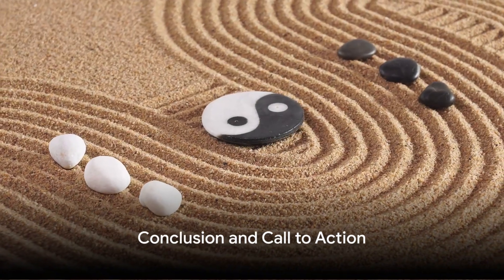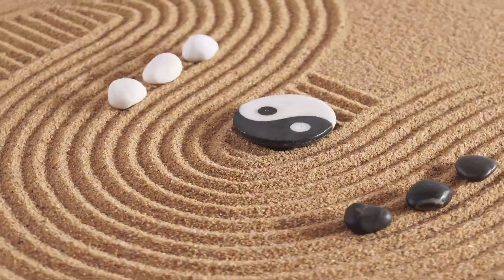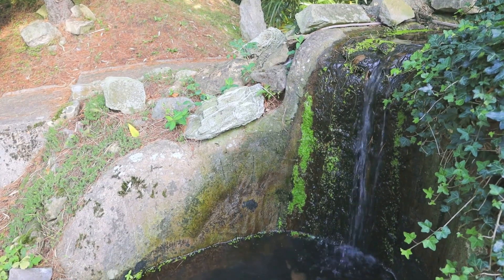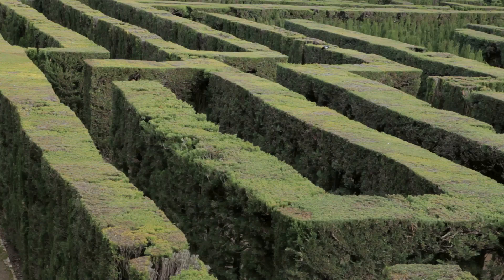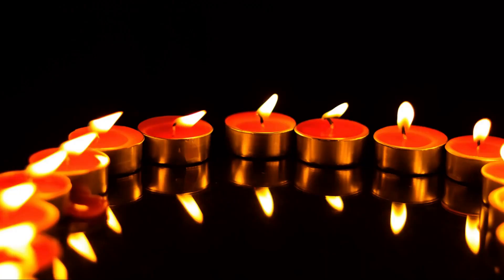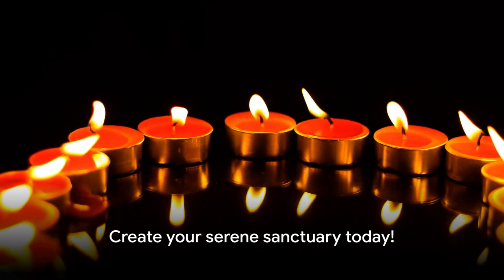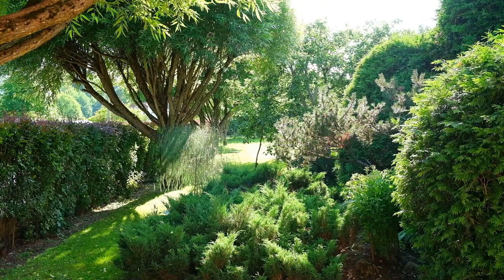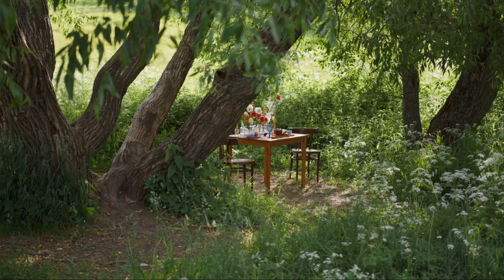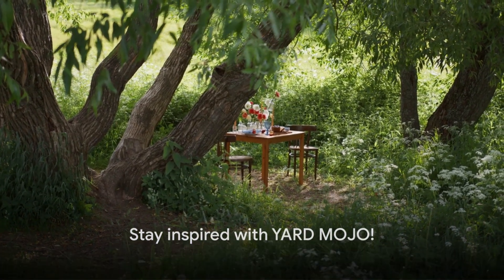And there you have it — five ideas to help you create a tranquil feng shui garden retreat. We've explored the essentials of feng shui, the power of calming music and sounds, the peacefulness of labyrinth meditation, the enchantment of a moonlight garden, and the intimacy of candle-lit pathways. These are your keys to unlock serenity and balance in your backyard. Thanks for joining us on Yard Mojo. Don't forget to like and subscribe for more garden ideas that inspire. Until next time, garden with intention.